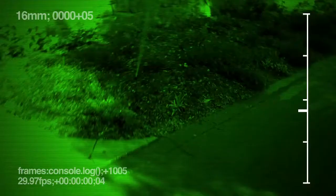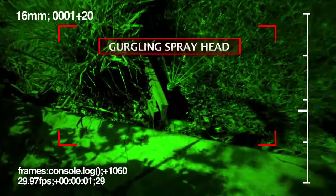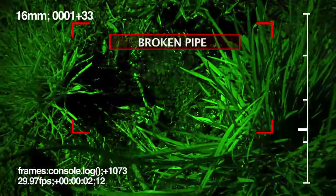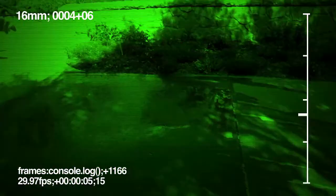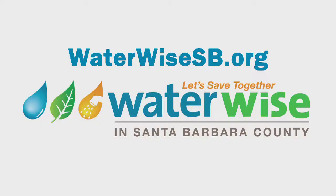It's 4am. Do you know what your sprinklers are doing? Broken drip emitter. Gurgling spray head. Broken pipe. Runoff. Check your sprinklers for leaks and repair. Visit WaterWiseSB.org for more information.